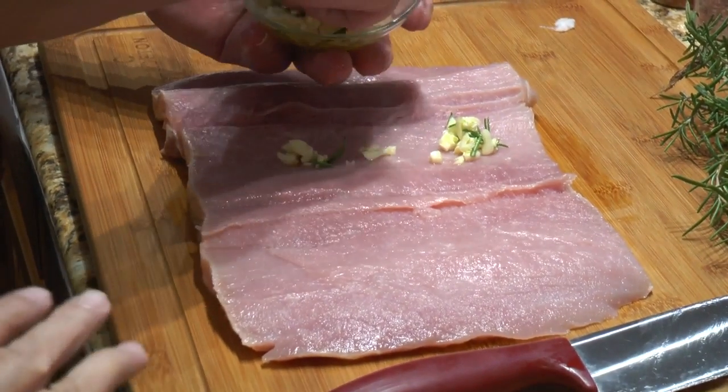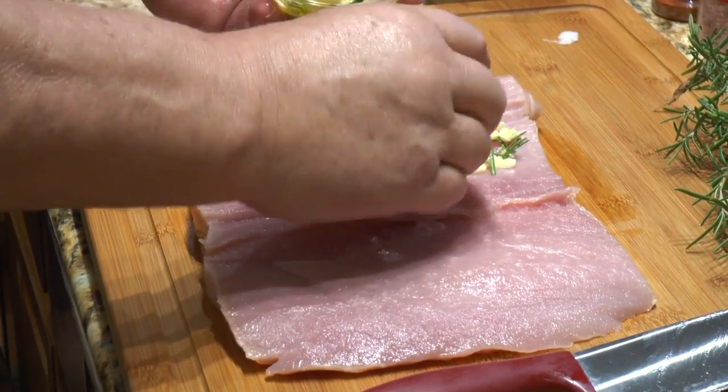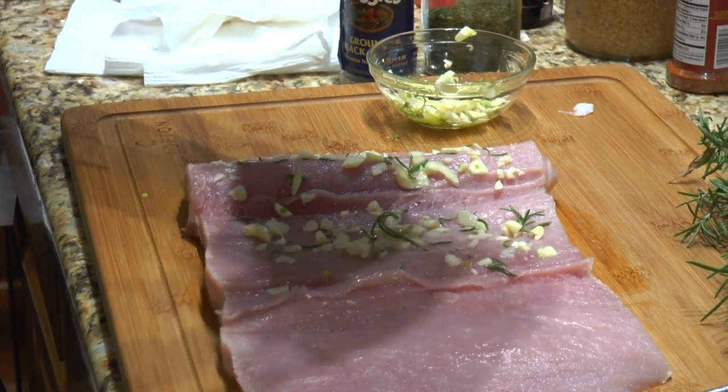I've cut up all the garlic. Now many people — we're putting rosemary in ours. I also got this Himalayan pink salt.